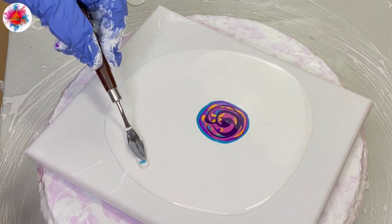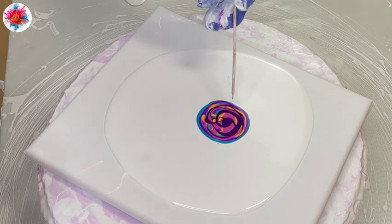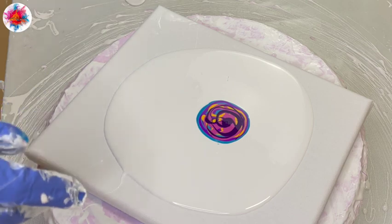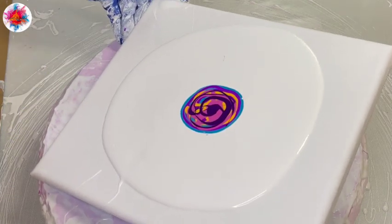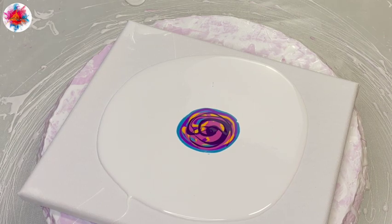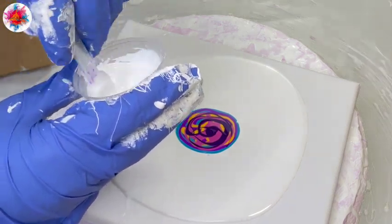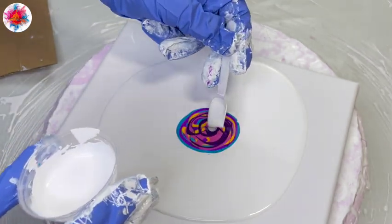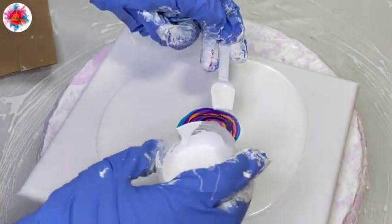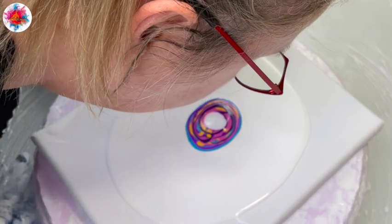Got to get that out of there. Pop bubbles. Re-center. White CA. I'm going to move this. One more white CA.